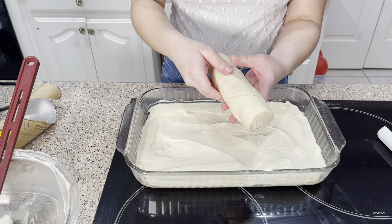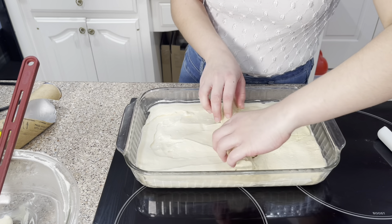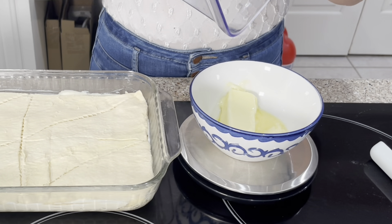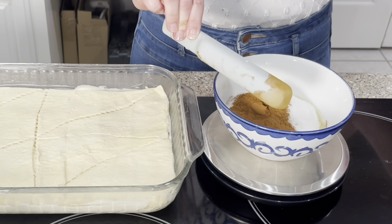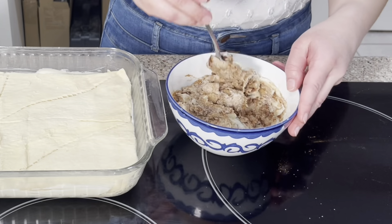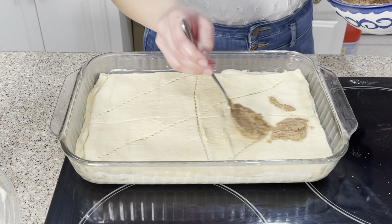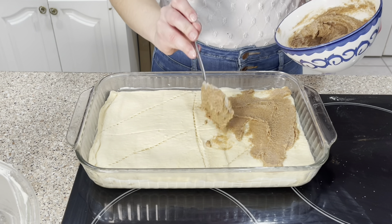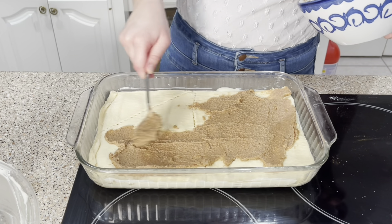Then take another can of crescent roll dough and unroll it on top. Just try to be careful — hopefully this will roll out evenly. Then in this bowl, you want half a cup of pretty soft butter, and we're gonna add in three quarters of a cup of granulated sugar and a tablespoon of cinnamon. This is kind of a lot. Mix this all together and just dot it evenly over the top. You could do little spoonfuls or you can spread it out like I'm doing — I think this way is better so it's nice and even and everybody gets plenty of cinnamon sugar.